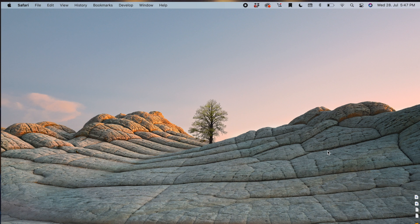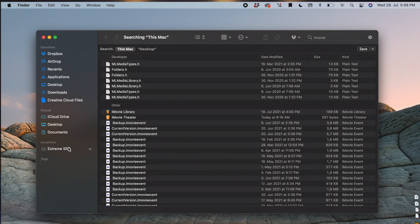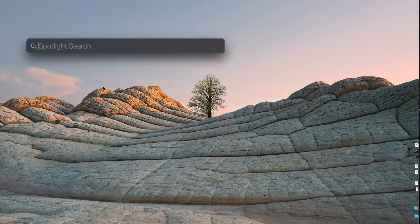Now comes the scary part. Open Spotlight search with Command+Spacebar, search for iMovie library, scroll down, click 'Show in Finder,' and then drag the whole library to your hard drive. Once it's done, it's going to show up on your external hard drive — just double click on the library and you can start editing.